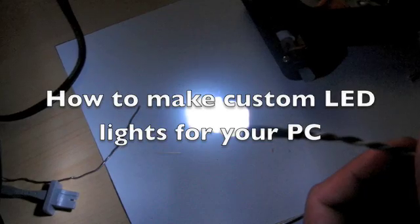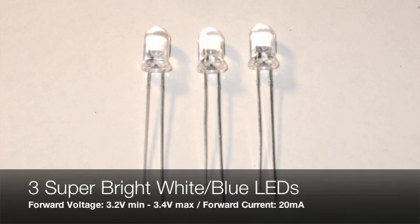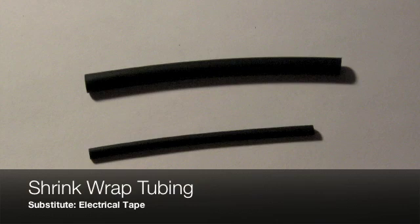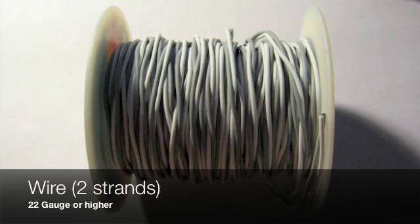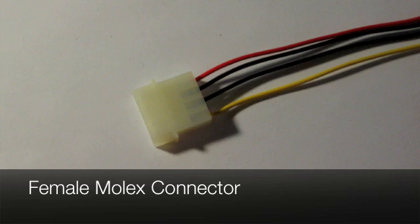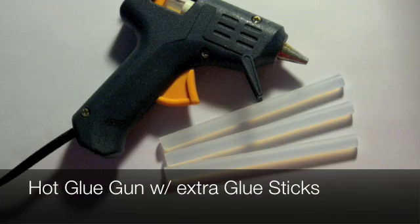Today we're going to make some custom LEDs for your computer. Here are the materials and tools you will need: three super bright LED lights, either white or blue; shrink wrap tubing; a 220 ohm resistor; wire, two strands; a female molex connector; a soldering iron with solder and flux; and also a hot glue gun with some extra sticks.